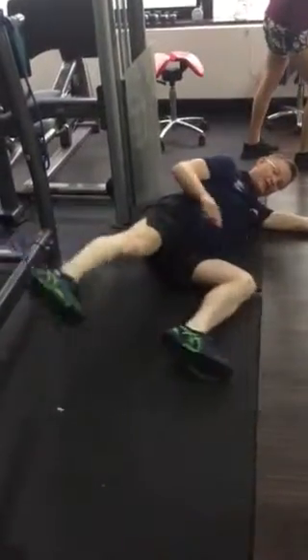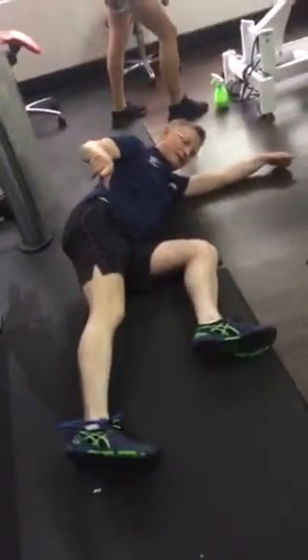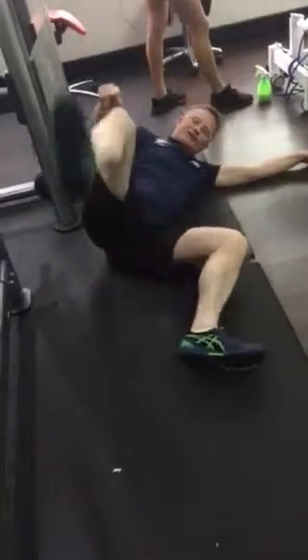We're just going to go through these exercises. The first one is a pull down — 100 repetitions into this position.